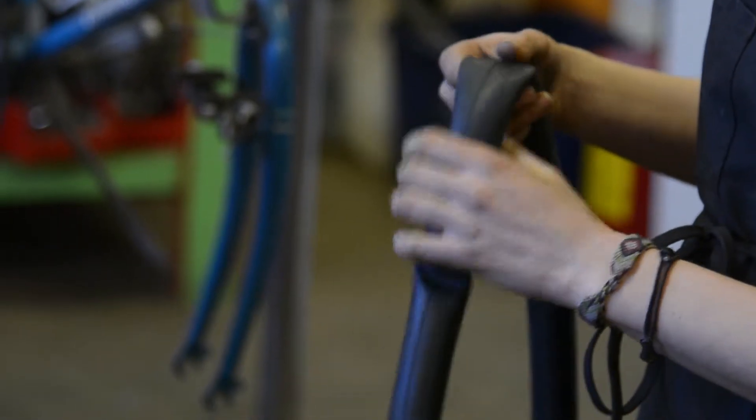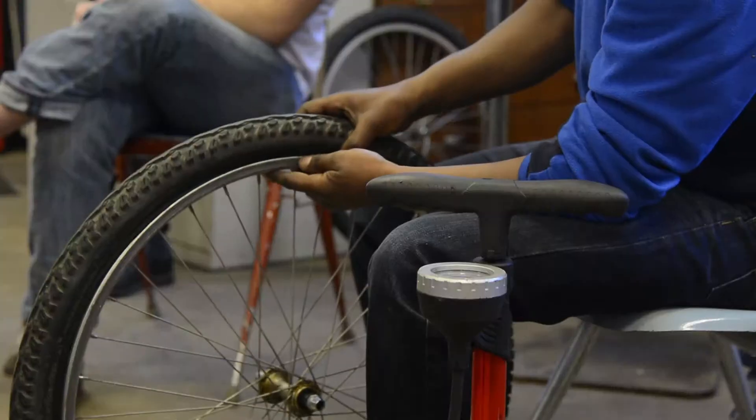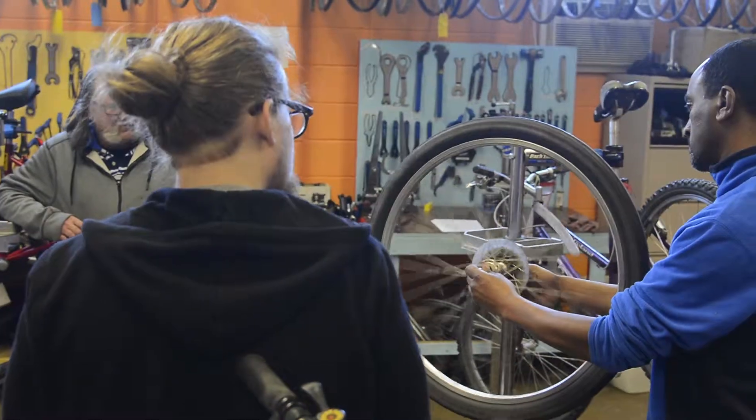The first class usually also has the fix-a-flat lesson, which is one of the most common things that cyclists need to know how to do — how to fix a flat tire.